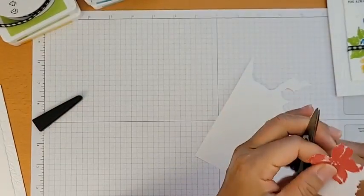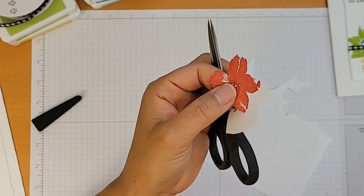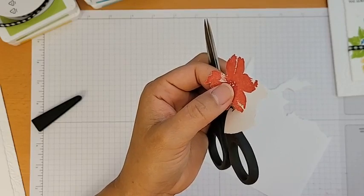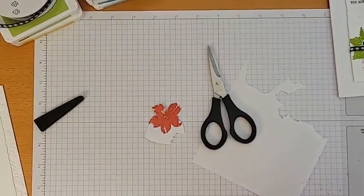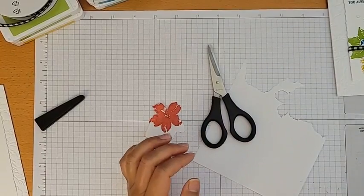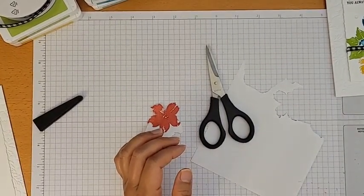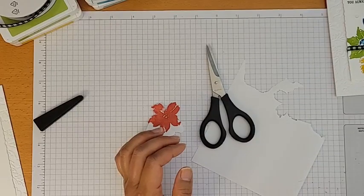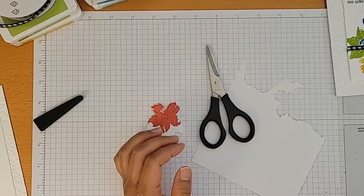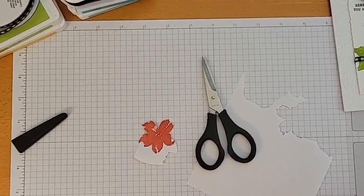Something went wrong — I don't know if I'm still streaming. My computer glitched and said there was a memory problem on Facebook. My phone looks like it's still streaming though, that's weird. Let me just stop here.